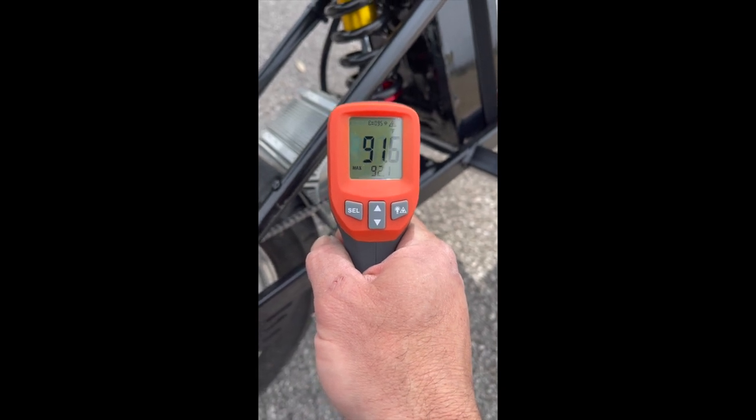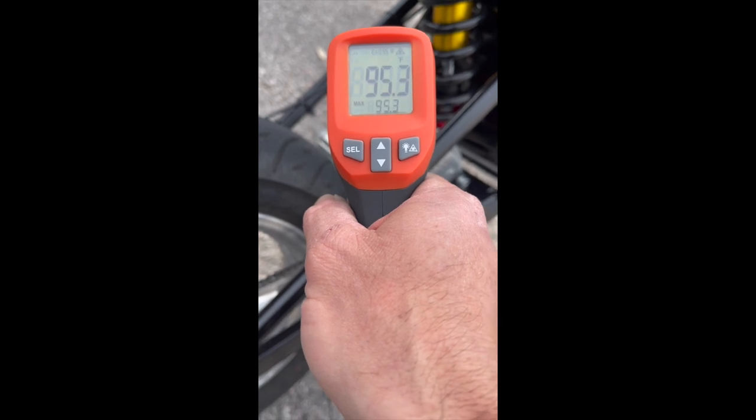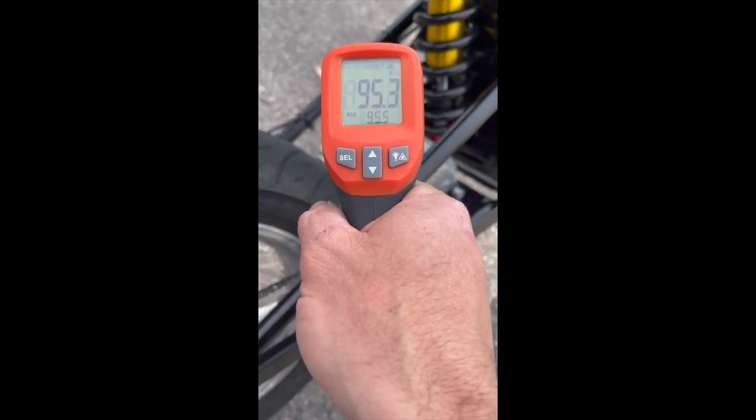92, 91 degrees at the side of the motor, 95 at the top. Send it.